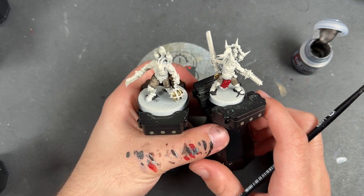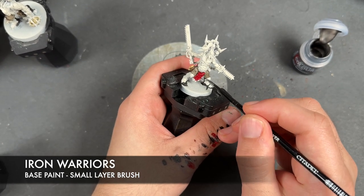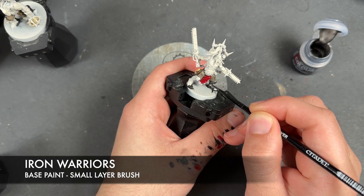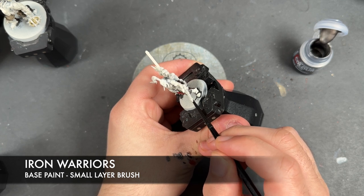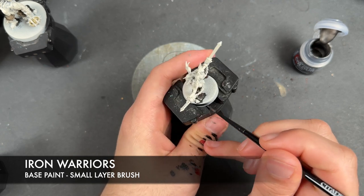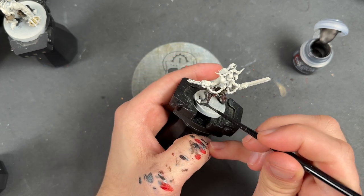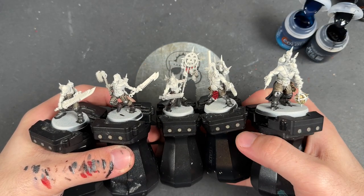With that Skeleton Horde applied, we're then going to take some thinned down Iron Warriors and apply this over the top of all of the leg armor. With all of that Iron Warriors applied, we're in a pretty good spot for all of the legs for all of our guys.